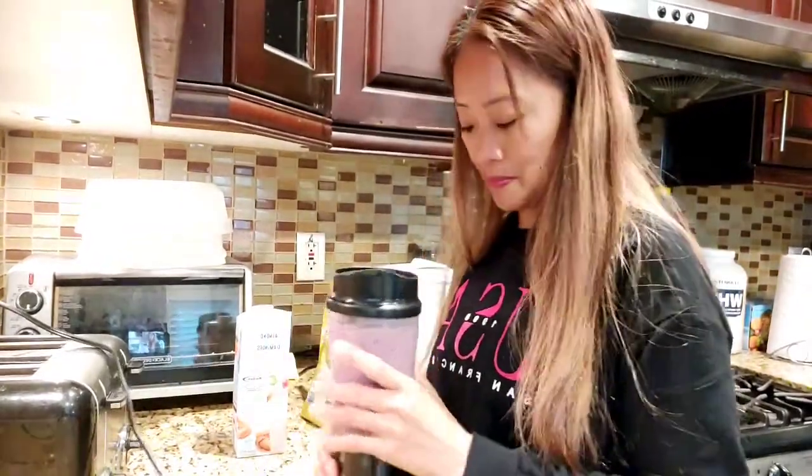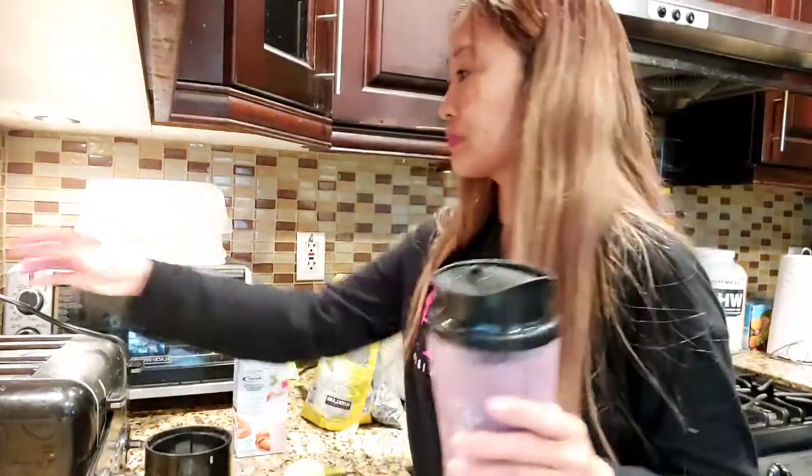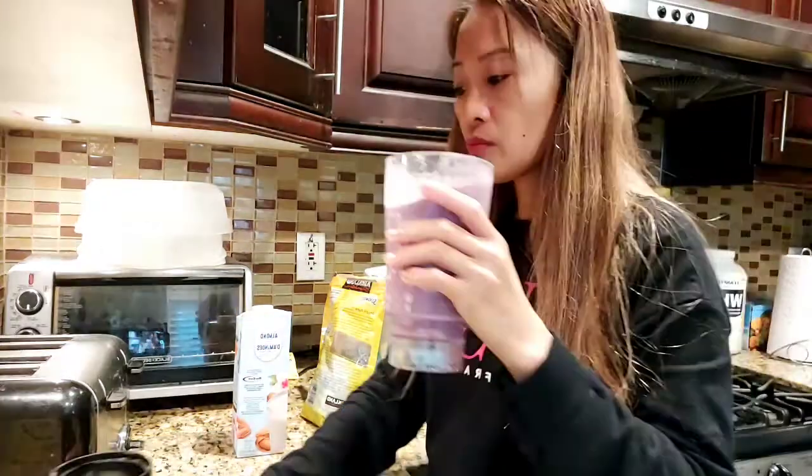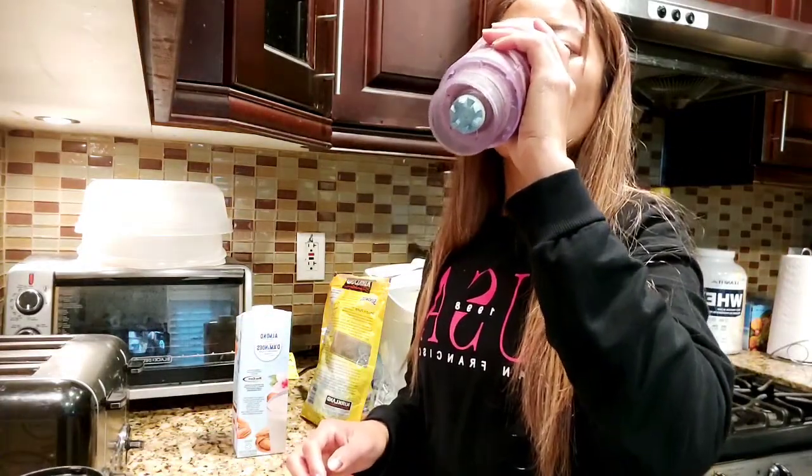It's ready, it's ready to drink! It's so good and it's healthy too.